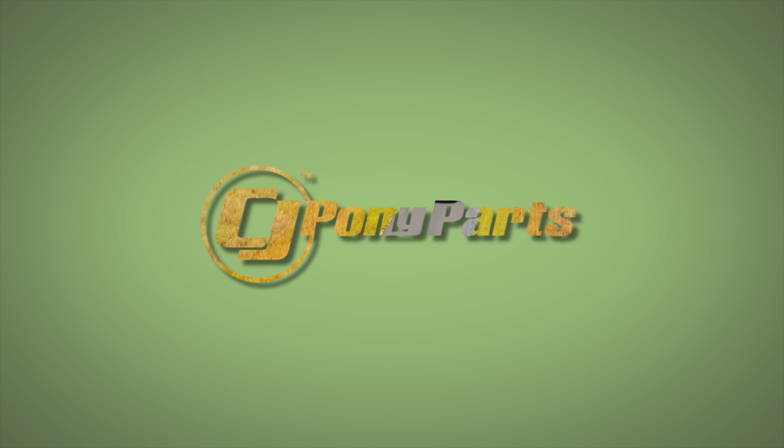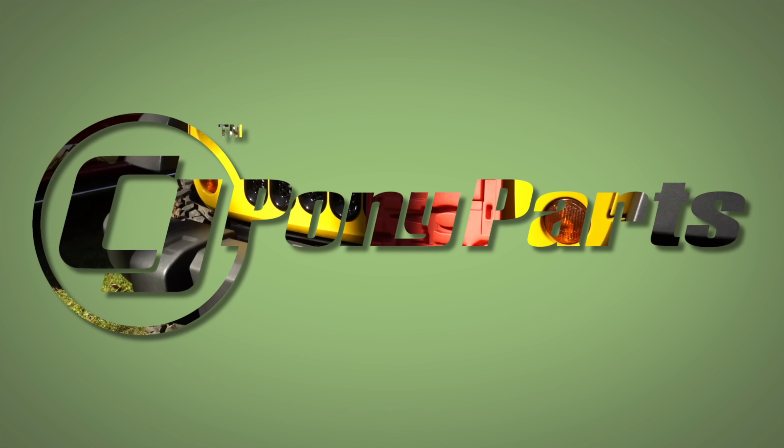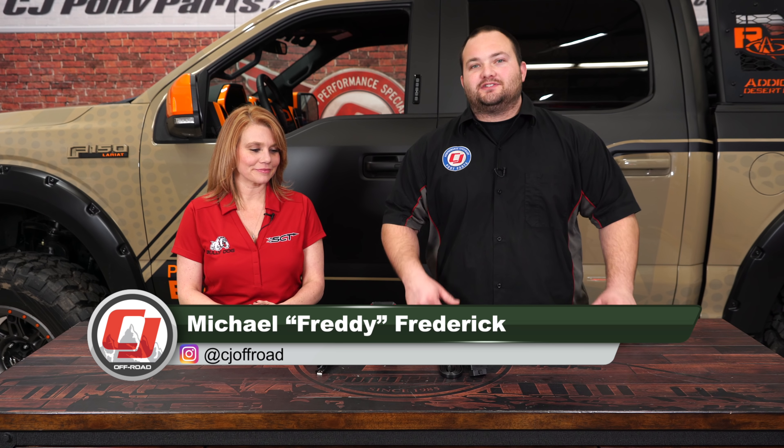Today on CG Off-Road, we're going to make this EcoBoost F-150 perform a whole lot better with some help from Bully Dog. The EcoBoost F-150 is a powerful truck right from the factory, but there's no such thing as too much power. So today we're going to make it perform a whole lot better with this Bully Dog BDX programmer.